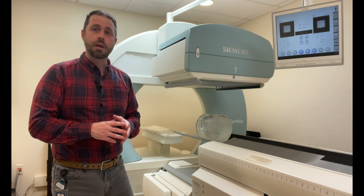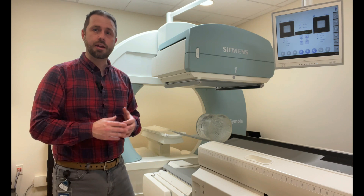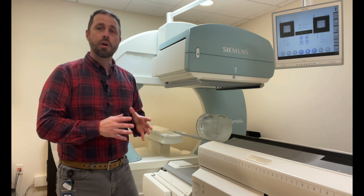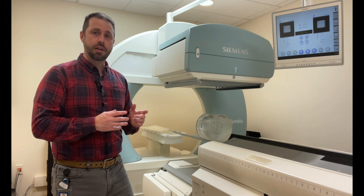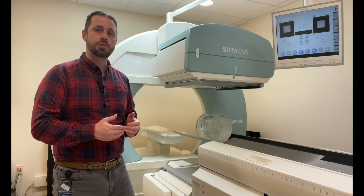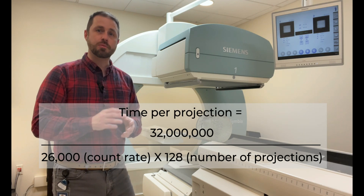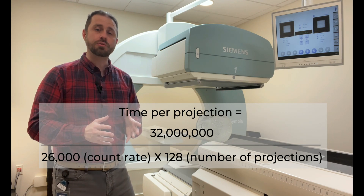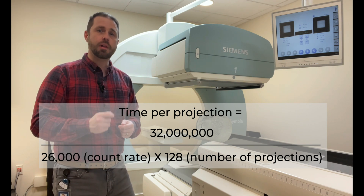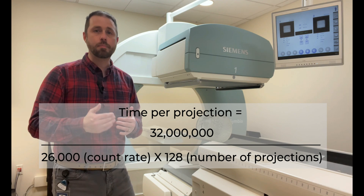We also need to figure out how long each stop is going to take as we acquire the images. We want a total of 32 million counts in our acquisition. To get 32 million counts, we take 32 million and divide by our count rate of about 26K counts per second, multiplied by the number of stops, which is 128. That gives us our time per stop.